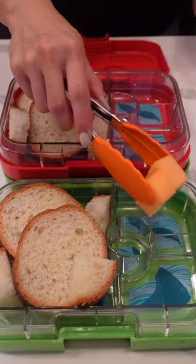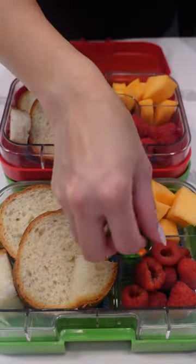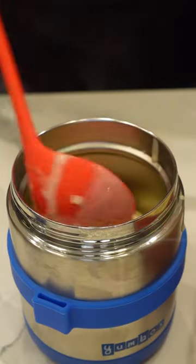In the meantime, preheat your thermos. With that, they're going to have some bread, some melons, raspberries, and chocolates. And I'm just going to add the soup inside their thermos.